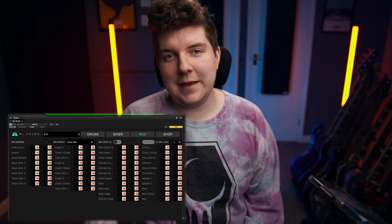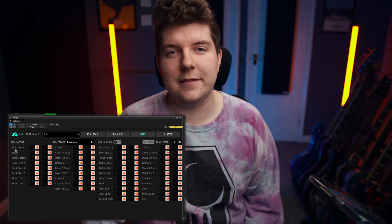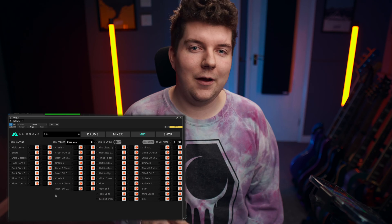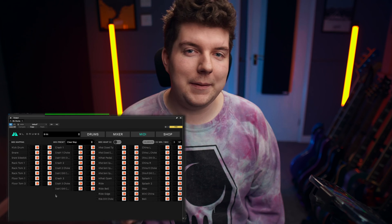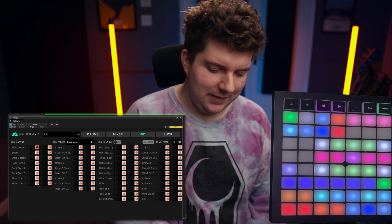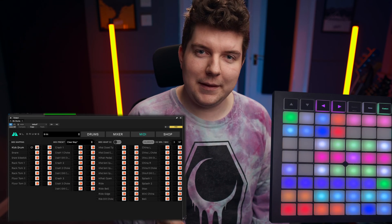You'll notice that each kit piece has two small record icons next to them — these are your MIDI learn buttons. Click the MIDI learn button followed by the relevant hit on your MIDI controller and it will map it to that note. For instance, if I click the record icon next to the kick drum and then hit this pad here, it will map it to the kick drum.